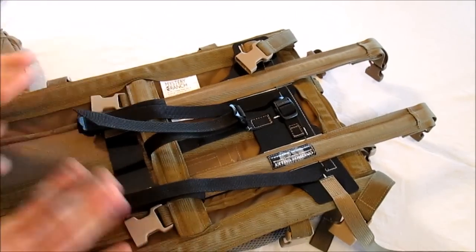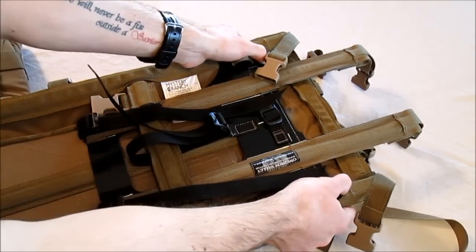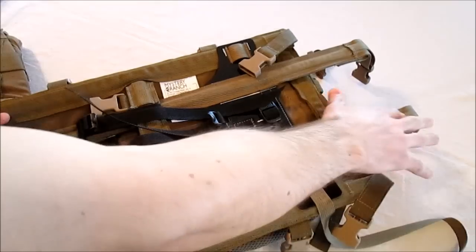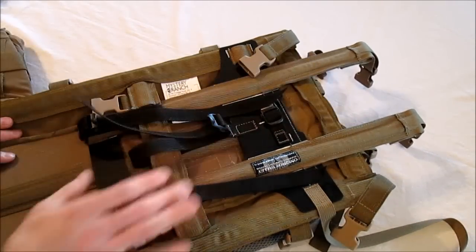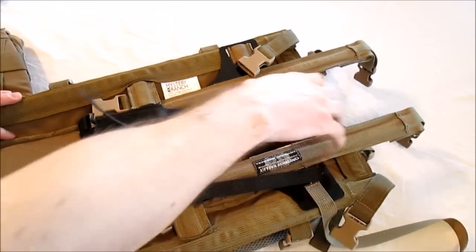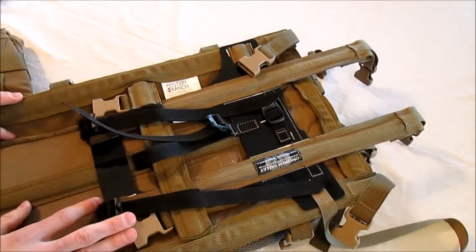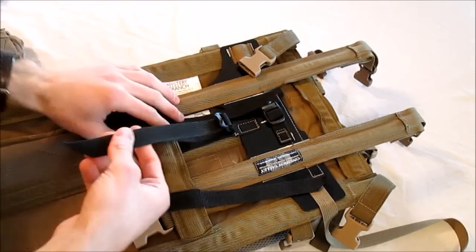Now we want whatever height you want it set at, go ahead and position it at that height. We recommend about two inches above where the top of the yoke is if it's adjusted properly. Some people are going to want to adjust it higher, but the higher it is adjusted the less stable it's going to be when it's loaded up. So we recommend right around two inches.